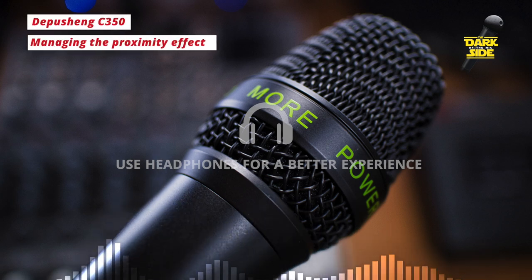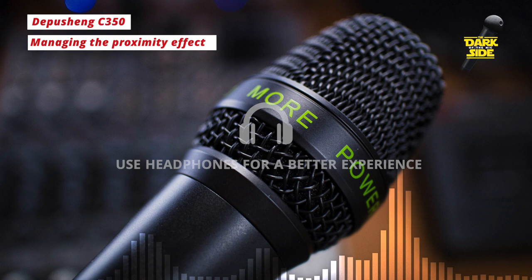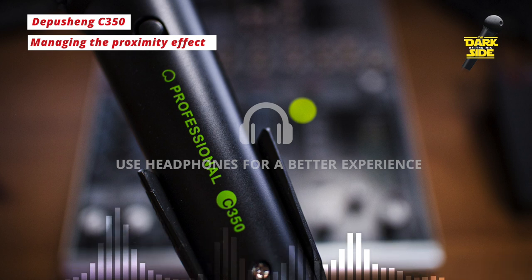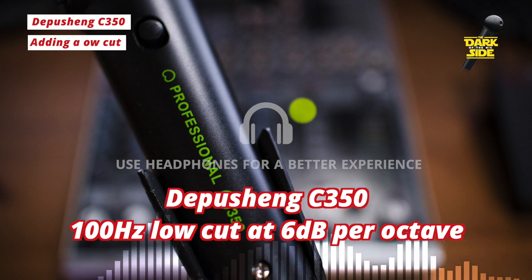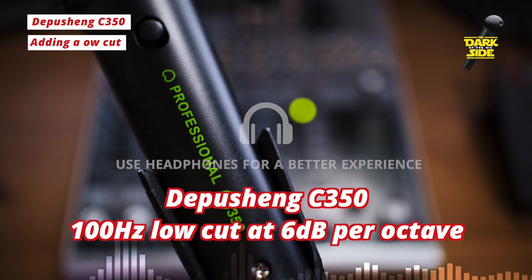So how would you deal with this? In many ways it's similar to working with the Aston Element, which is another mic consumed by low end when you're close to it. Similarly to the Element, I think you just need to accept that low end at the point of recording and then low-cut it out afterwards. I've gone for a 100Hz low cut filter at 6dB per octave — a very shallow low cut filter. Nothing too extreme, but it just takes that tubbiness out of the audio and makes it sound much more balanced. Now I think the mic is completely transformed and actually sounds really very good. This is the only EQ adjustment I've made — there's no compression or anything else going on.